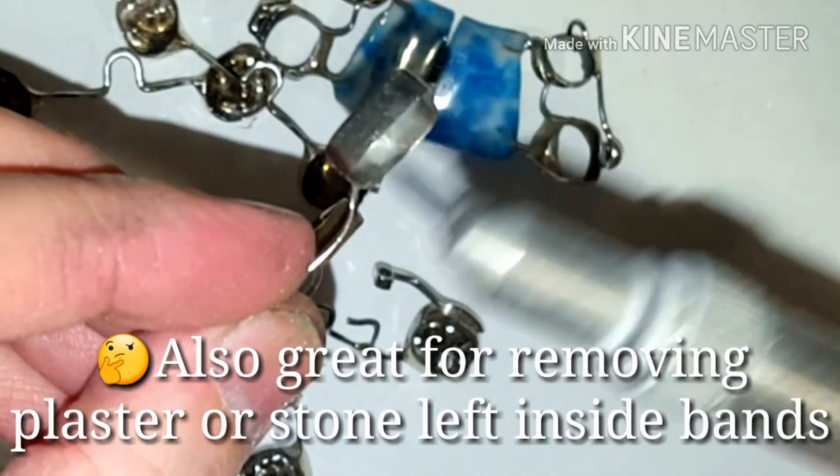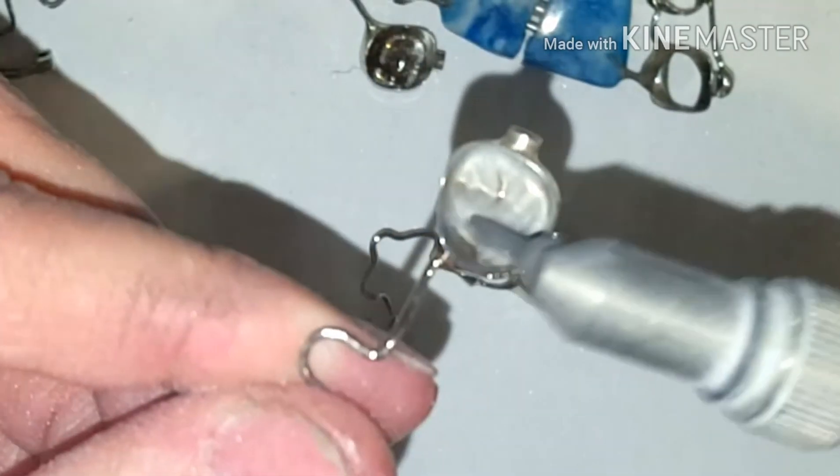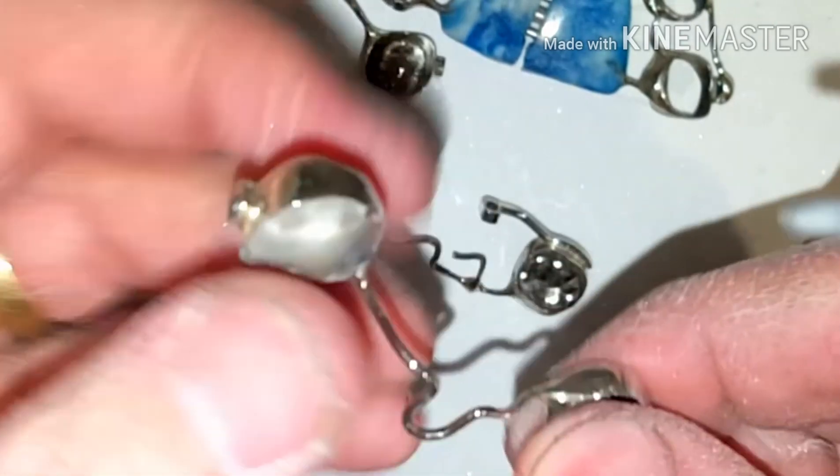By reshaping the surface, micro-etching is pretty much like sandblasting. It allows a better bond.